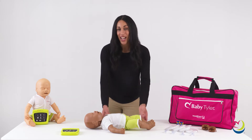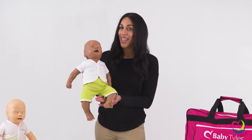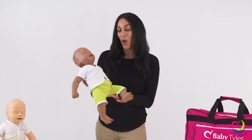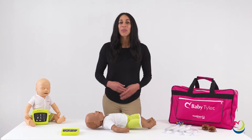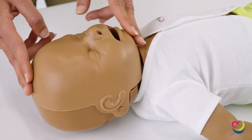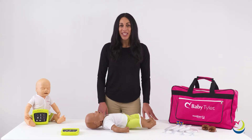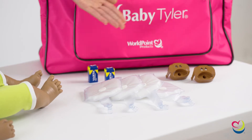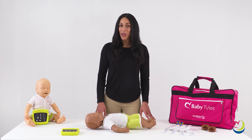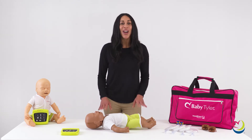Baby Tyler's size and movements are ideal for performing correct and realistic infant CPR, adapting to all training environments. Baby Tyler's realistic head tilt and chin lift allow you to practice realistic breathing. The high quality airway system consisting of a mouthpiece and a lung bag allows for hygienic training when paired with a CPR pocket mask or pediatric resuscitator. The mouthpiece can be fully disinfected and reused hundreds of times, saving you time and money.